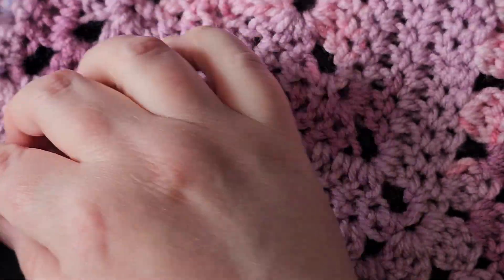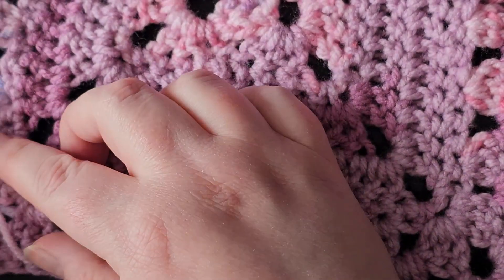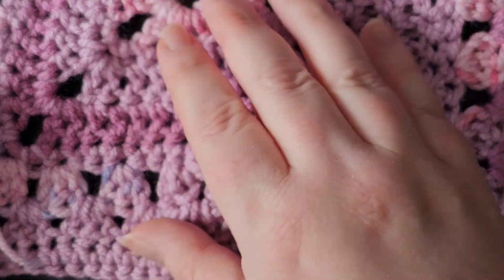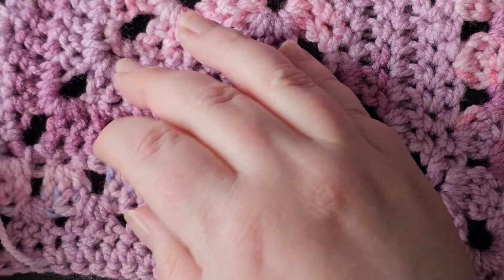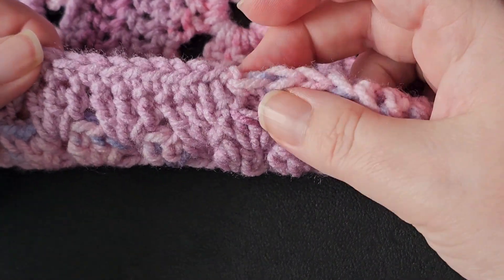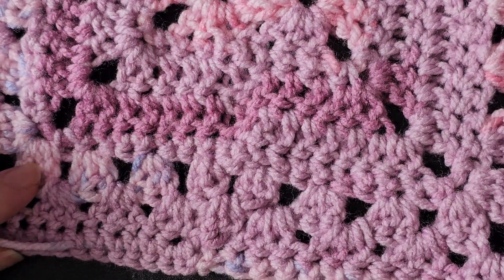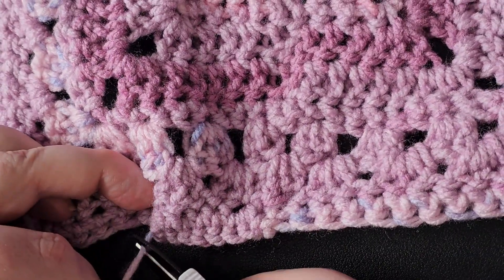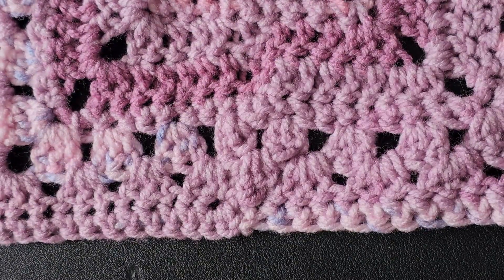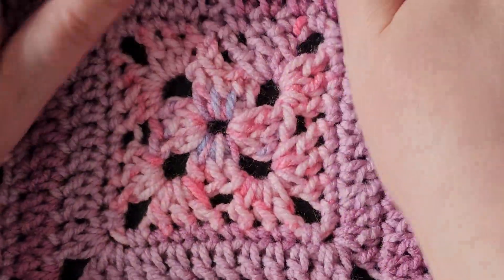You would only see it if you're looking closely, and this is the wrong side. Depending on your project, if you've got a right side and a wrong side, try and weave in on the wrong side because then it's less likely to be seen. As you can see on the right side you can't see it at all — then just pulling it a wee bit, snipping it off, and it just goes back into the work and stays nicely hidden.